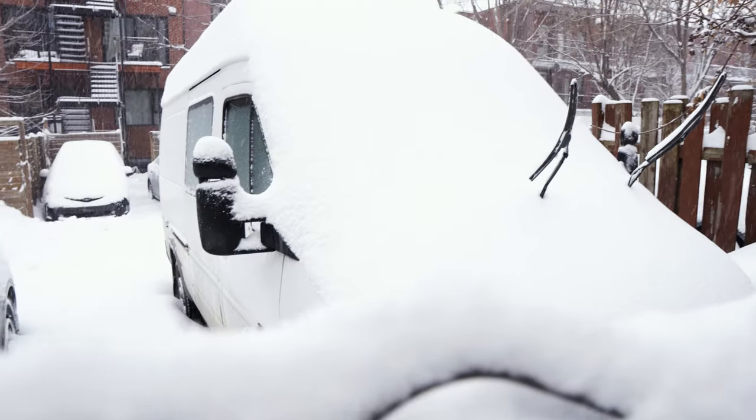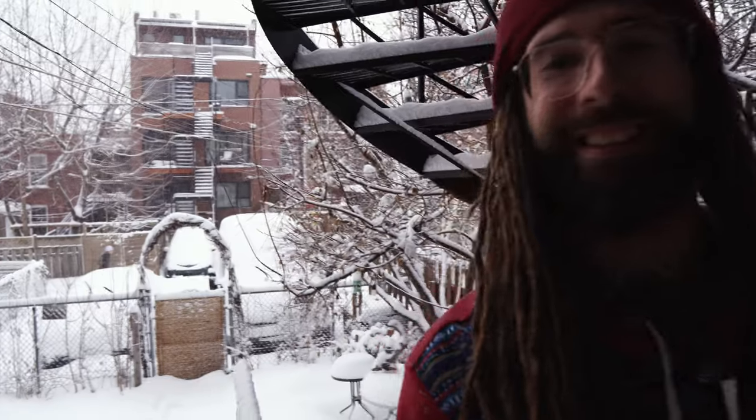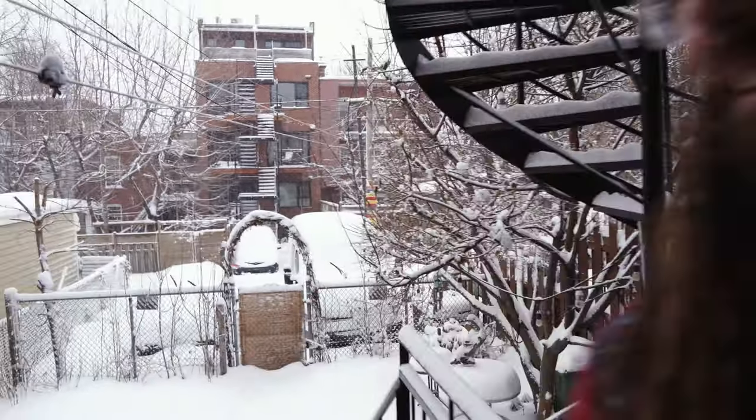It's super easy and these boots are super bomber. They're awesome. Boots are molded, feeling great. Now I just got to go get out and surf. Let's do this. Peace.